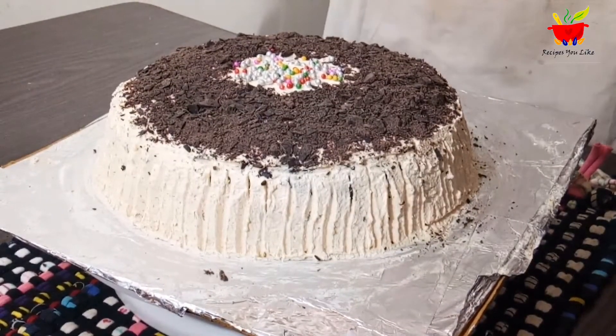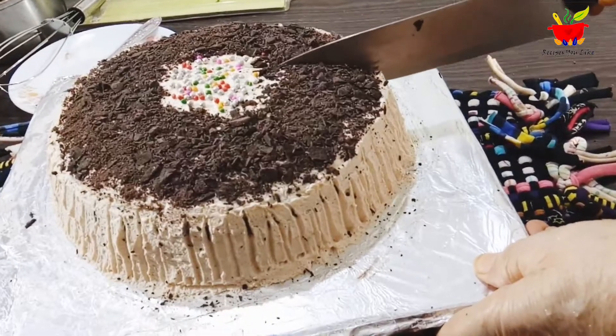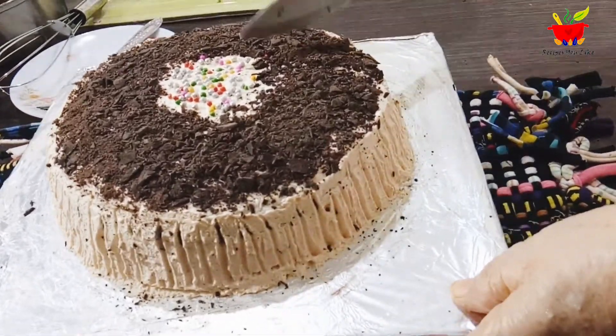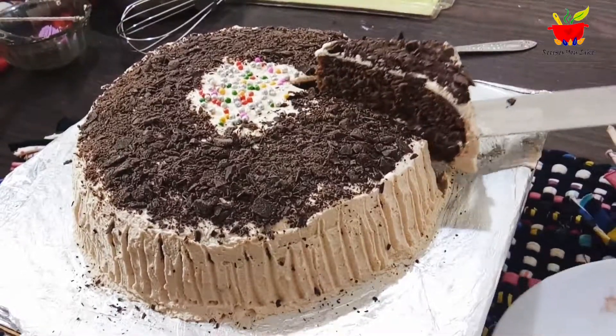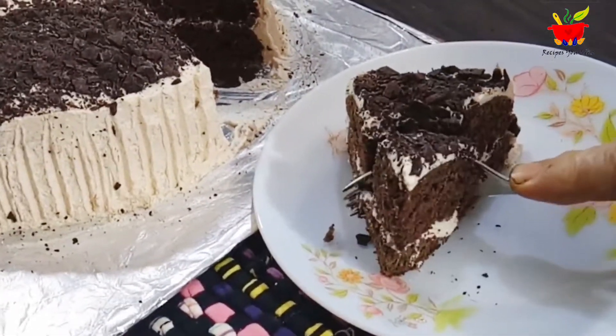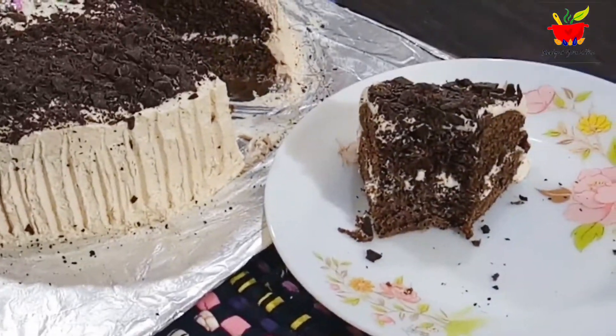Hello everyone! In this video we will make a simple but elegant looking chocolate butterscotch cake. This will turn out to be super soft, made in a kadhai without using any oven.